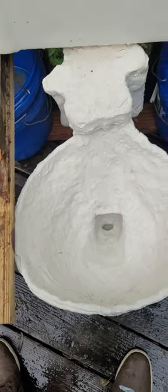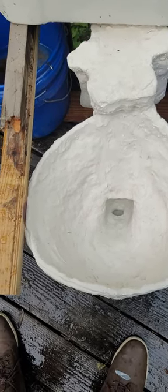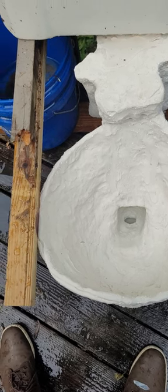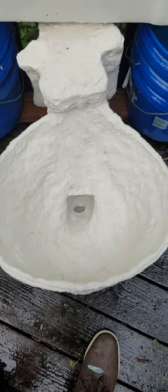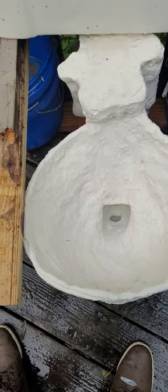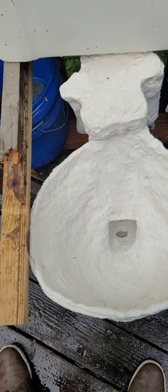Normally these types of toilets with the double traps are on a vacuum assist, so that would also help. Another thing that can happen is these can hydro-lock because not enough air is getting in or out, which can cause problems — I'm trying to think of a good way to explain this.